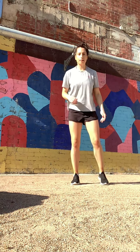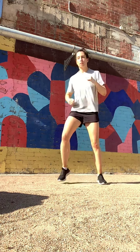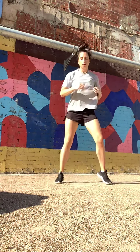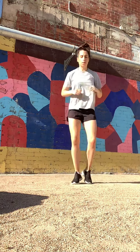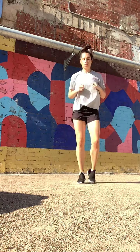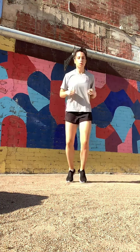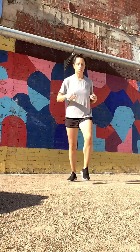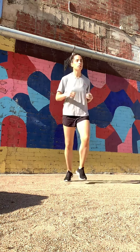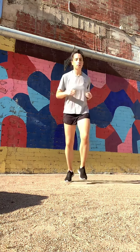Back to our feet — out, out, in, in. Let's go, nice quick arms, try and keep a nice even breathing pattern. Let's move it forward and back — forward, forward, back, back. Keep it quick.